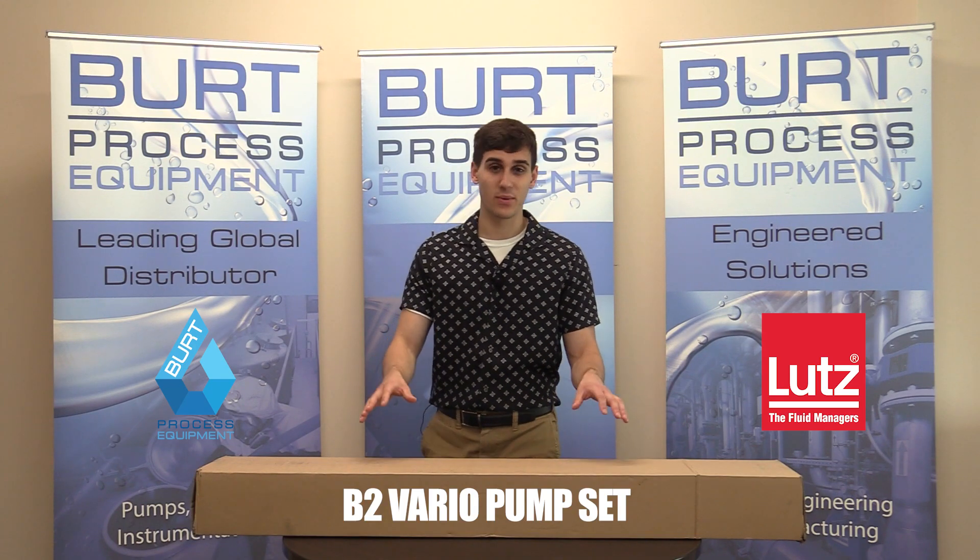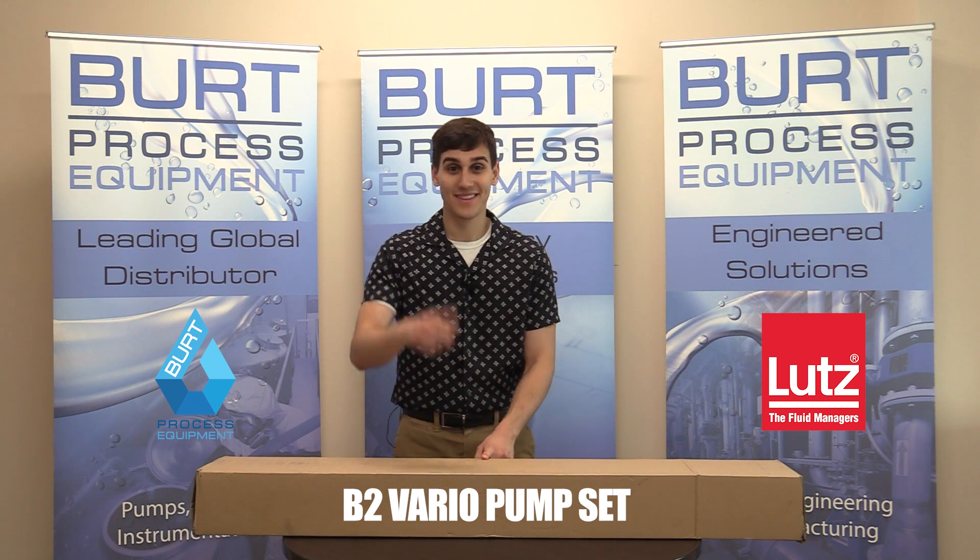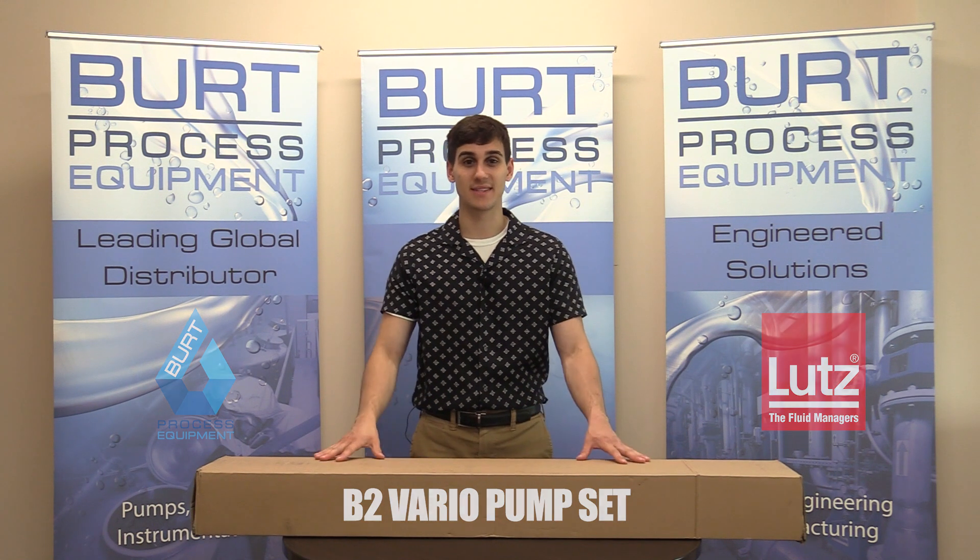What's going on everybody? We're back today with another great product unboxing. Today we have the Lutz Drum Pump Set. Let's get to it.